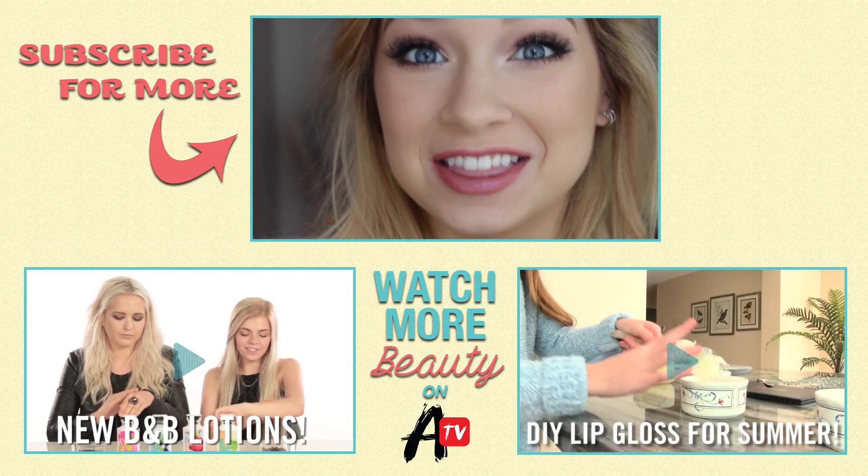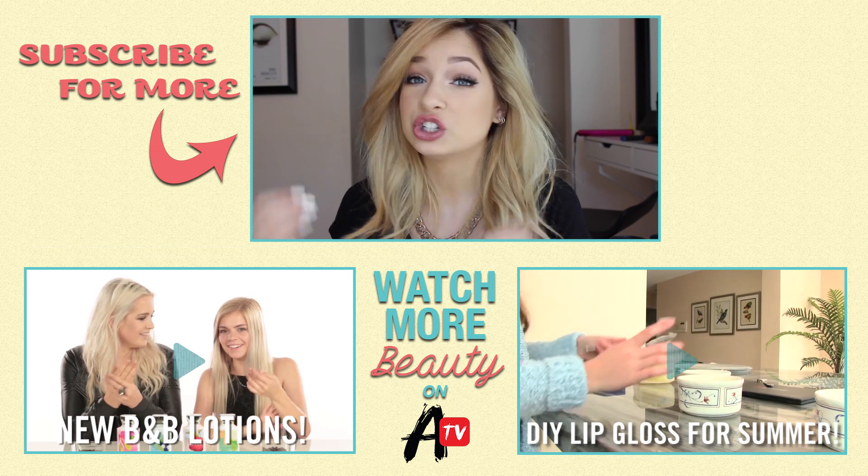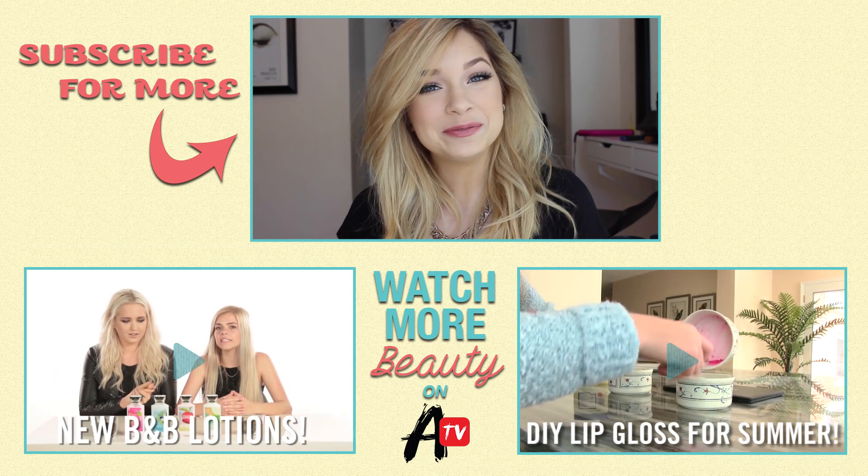And it really is that simple. So thank you guys so much for watching. If you enjoyed the video, be sure to give it a thumbs up. I'll see you guys soon. Bye!